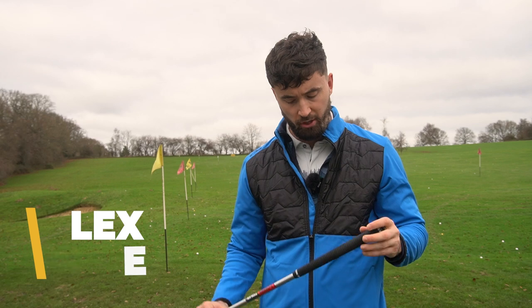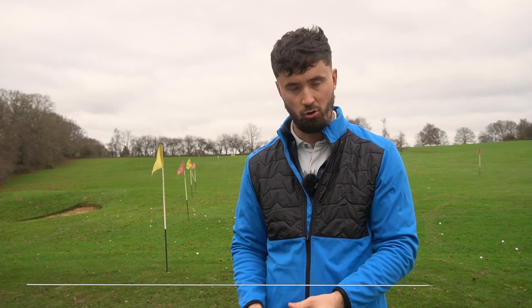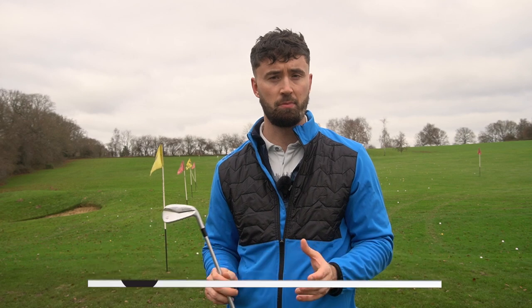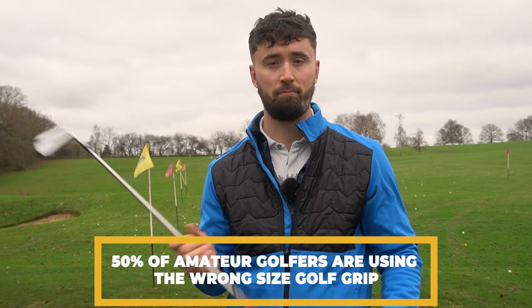How important is the size of your golf grip? We're going to find out today. I'm Alex here at Golf Magic and we're going to talk about the golf grip. In the golf club there are three components: the head, the shaft, and the golf grip. This is your main point of contact with the grip itself, and I think it's something people don't realize how important it actually is — because 50% of amateur golfers are using the wrong size golf grip.